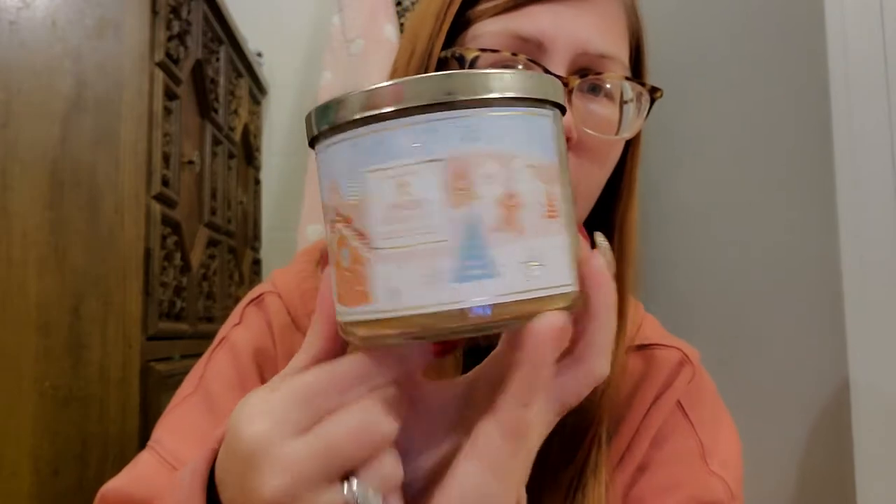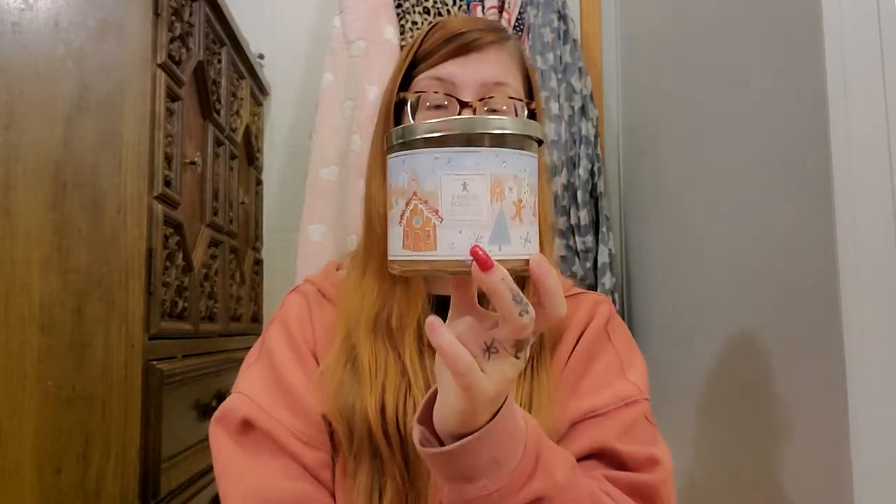Next we have Merry Cookie — I think this might be my first or second time burning it and let me tell you, it was wonderful. I don't know why I haven't done it sooner. It's pure cookie dough — like a sugar cookie — you get that vanilla, that raw cookie dough, Christmas baking cookie scent. This one was super strong too. I give it about an eight to eight and a half out of ten. I will make sure I always have one.